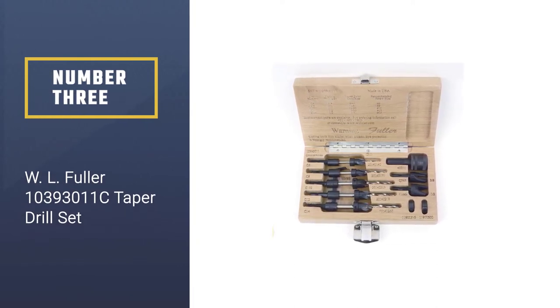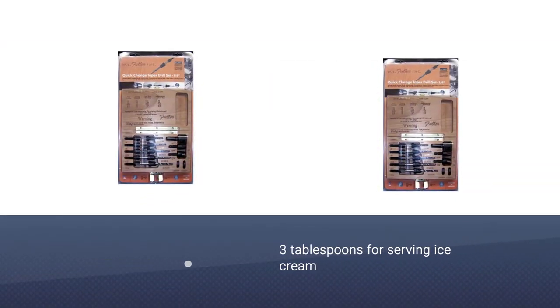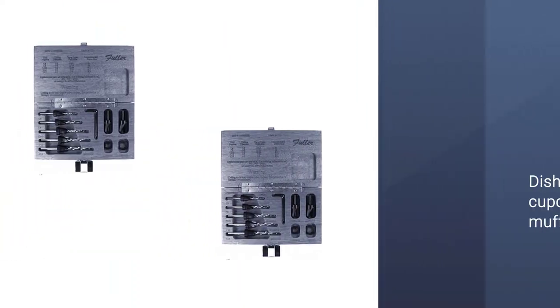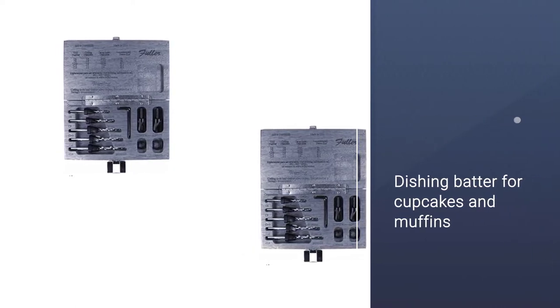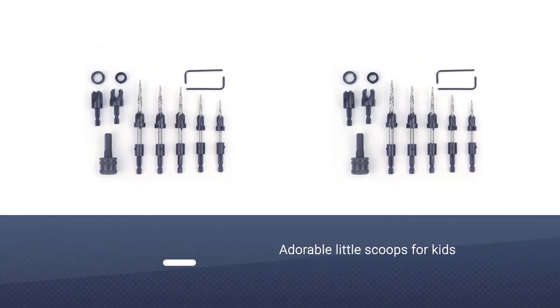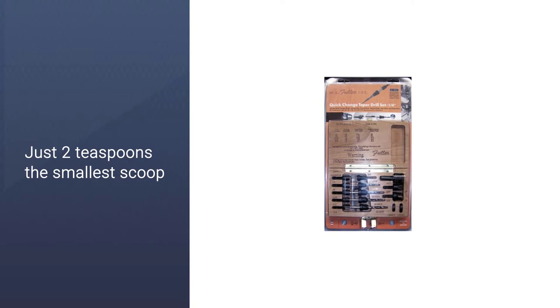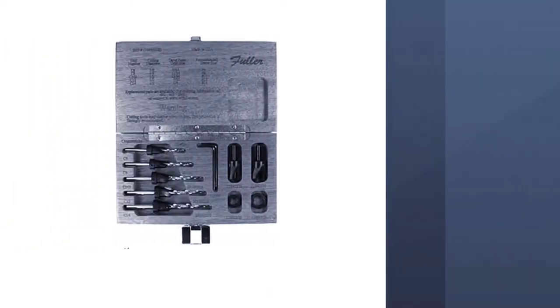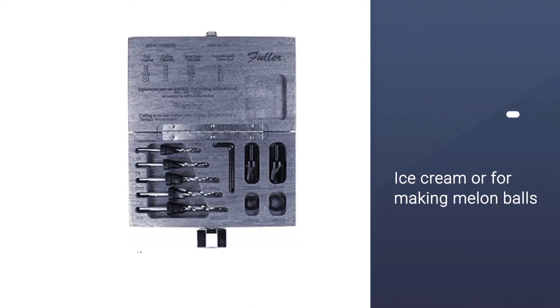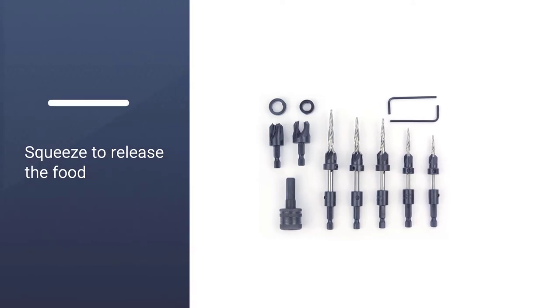Number three: the WL Fuller 103930-11C taper drill set. If you are seeking a kit that contains different size drill bits plus extras, you'll like this set. The container is a sturdy wood case that looks presentable and houses all the pieces nicely for easy access. Their high-speed taper point drills are specifically designed to pre-drill for wood screws of various sizes and lengths. Their four-flute countersinks mount on the taper point drill, combining pre-drilling for screw threads. The plug cutters produce wood plugs accurately sized to match their counterbores, so the plug fits right every time.